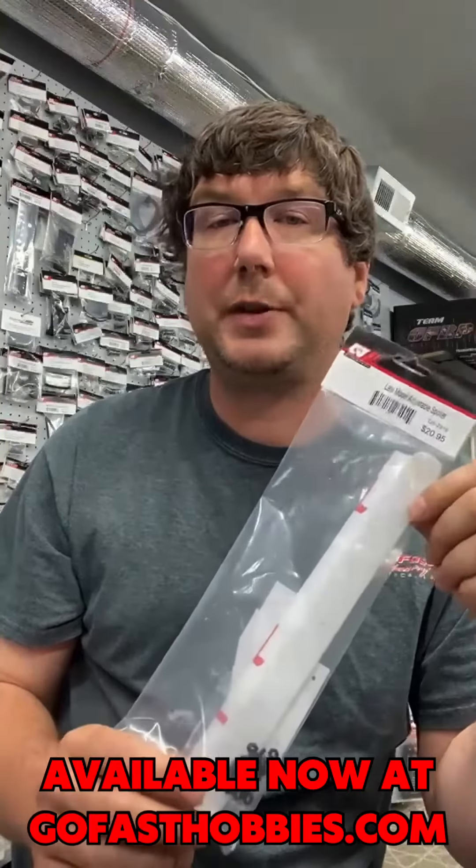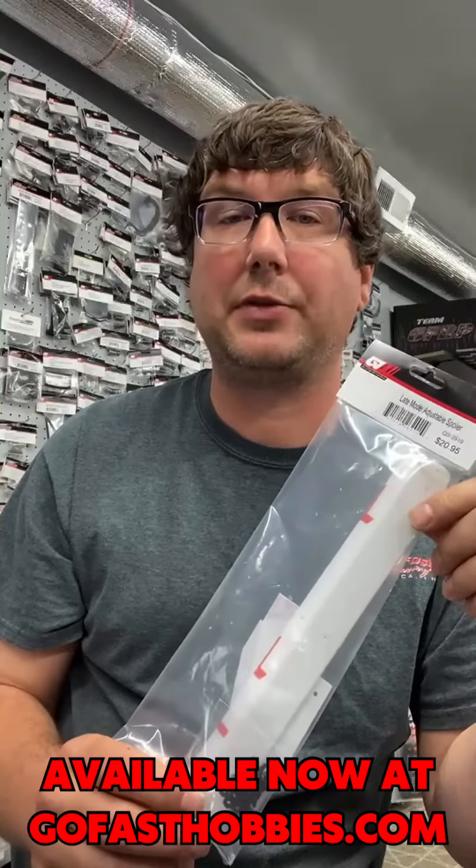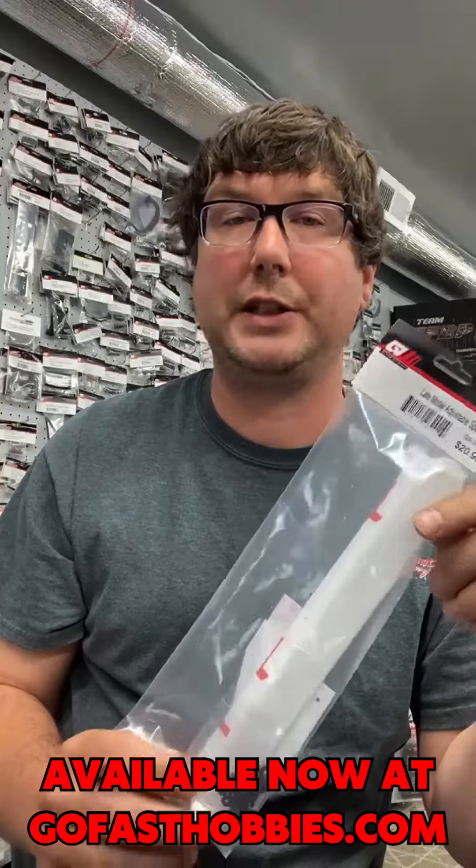I should have the GFRP tranny case and the top shaft on the website hopefully this weekend. Moving on to transponders — we got both the red and the black transponders back in stock, so if you guys are looking for transponders, we got you covered.